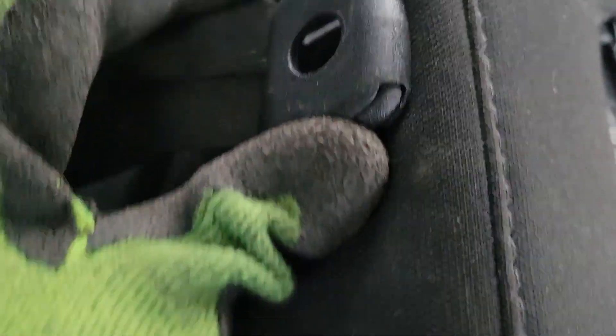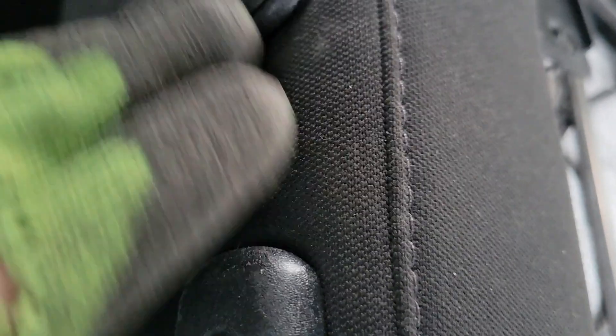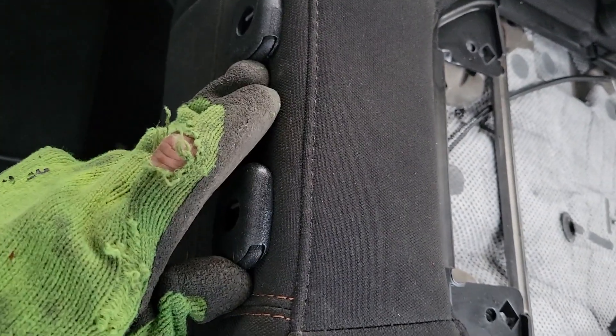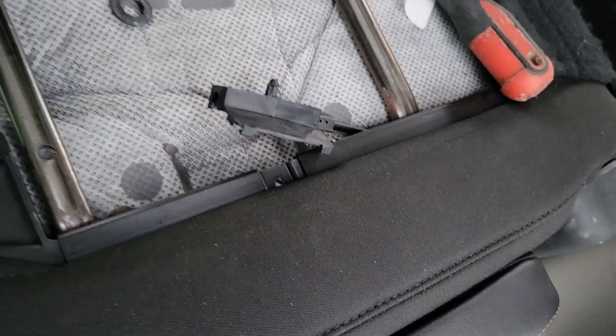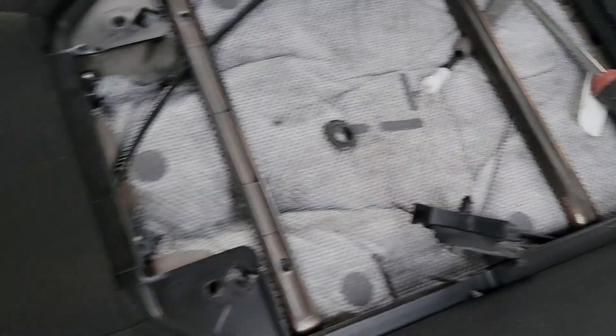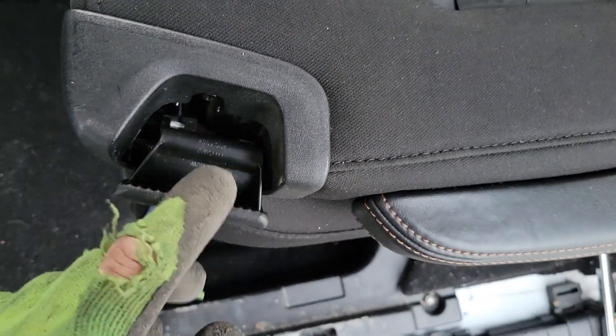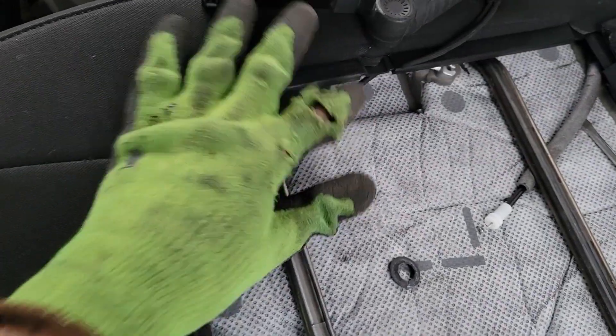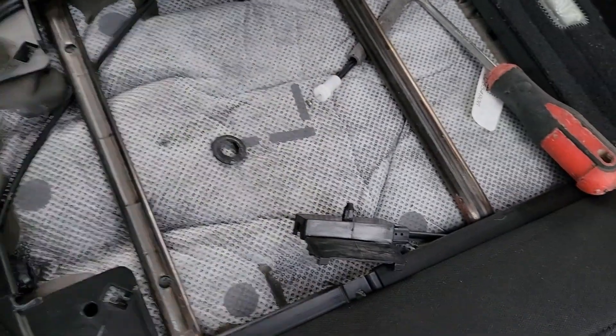Once you get that off, come up here to the top of the seat and press in on both of these spring clips at the same time, and you'll be able to remove the headrest out of the seat — the cable will come up with it. Now this other cable goes to the release mechanism over here, so that's not important to the function of getting the headrest out. Don't mess with that at all. Just the one cable that runs from here over here.